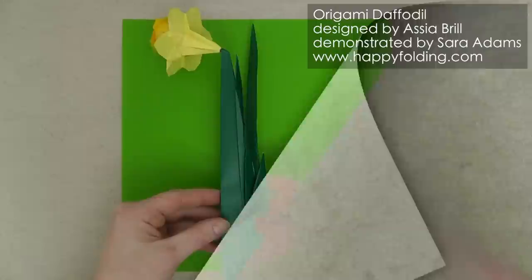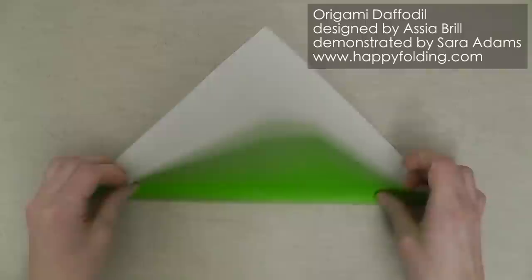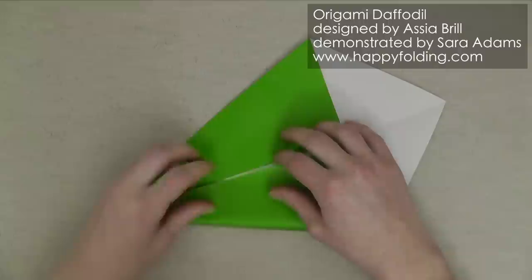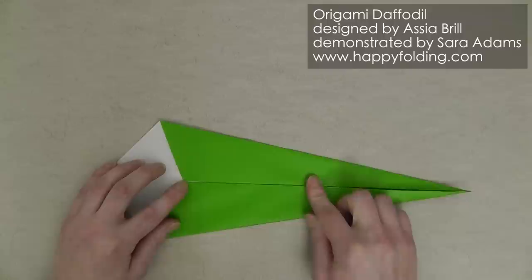Let's start with the main part — the two additional leaves we're going to fold after. For this we're going to start with the white side up and fold point to point to crease the diagonal, then unfold. Bring the edge to the crease you just created and repeat on the other side. Then take this folded edge and fold it in, and ensure that the paper doesn't drift while folding by securing it down. Same on the other side.